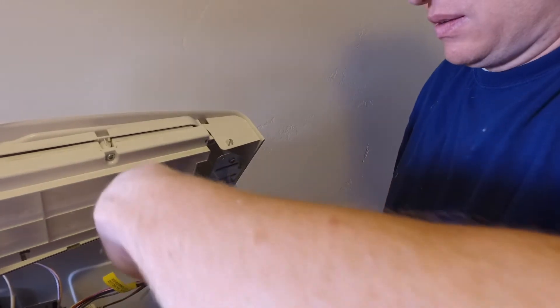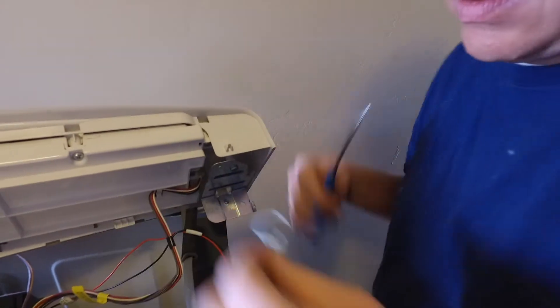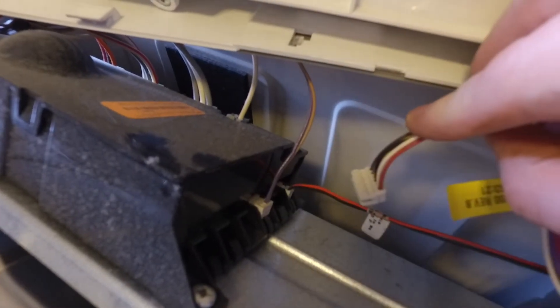There may be a plastic zip tie there holding some wires together. If there is, you'll want to snip that zip tie off. And there's a plug there holding the front panel to the dryer — once you take that out, you'll be able to take that panel right off.